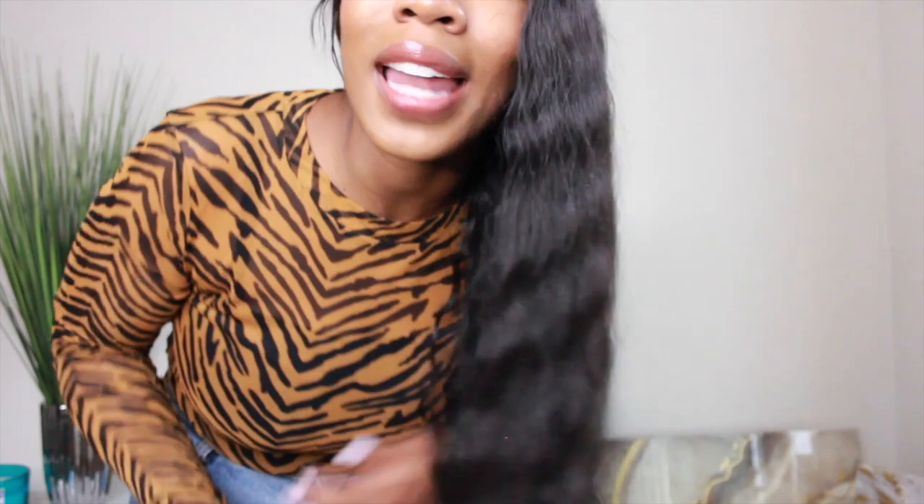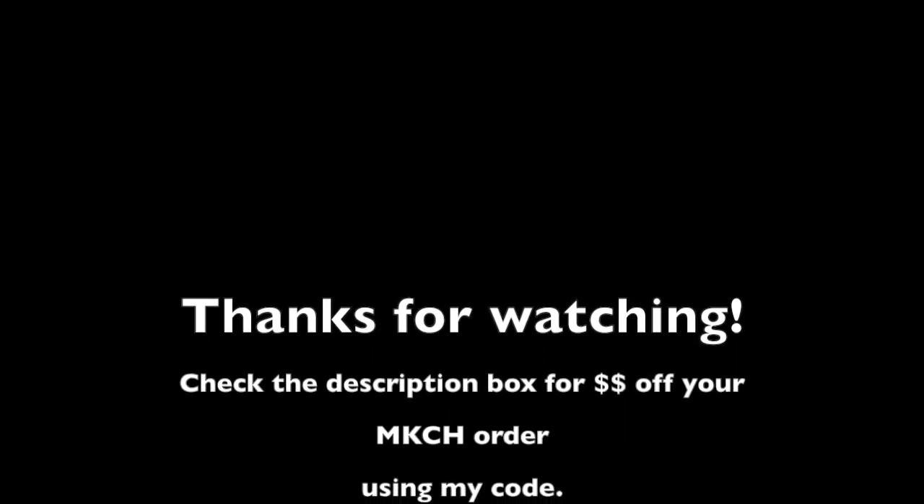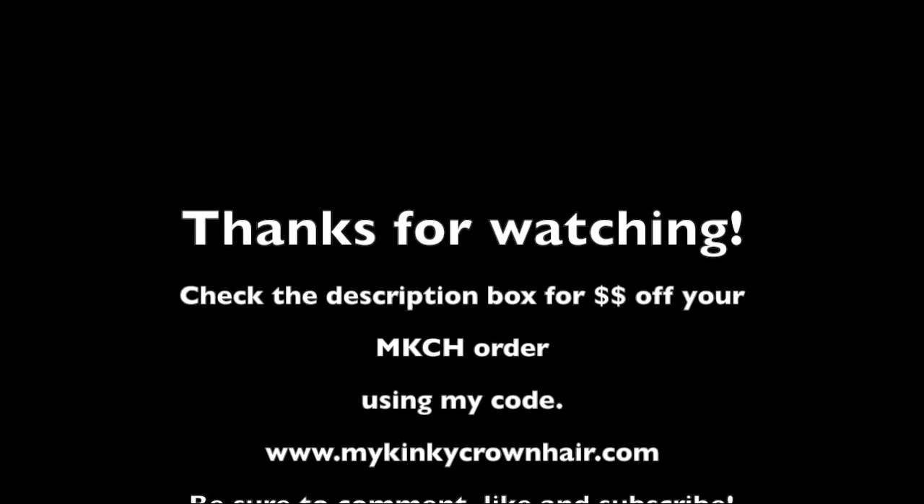You don't see nothing — no hair falling out. So check out mykinkycrownhair.com. Thanks so much for watching, guys. Be sure to check out mykinkycrownhair.com for this Glam Wig and many others.